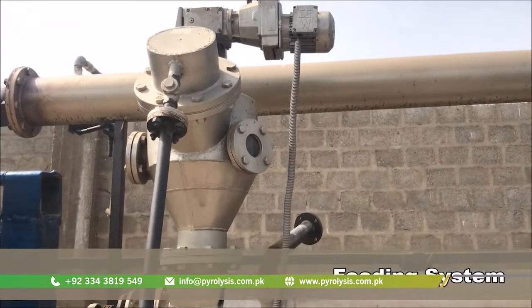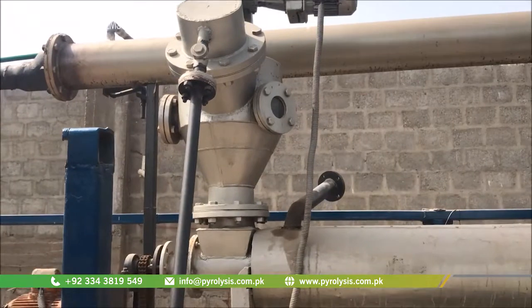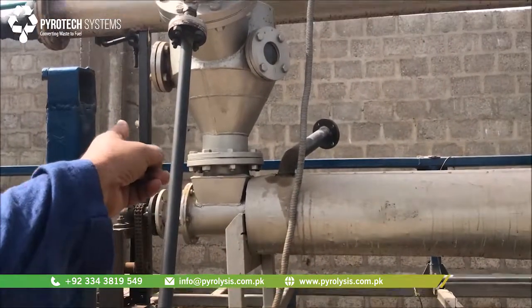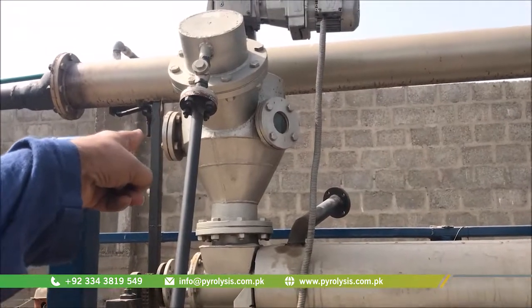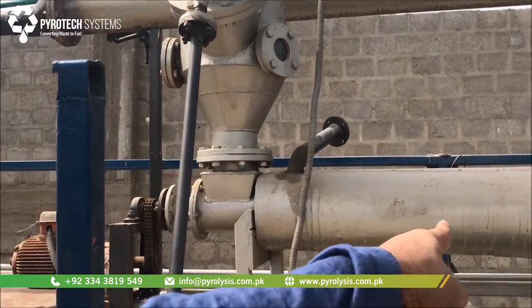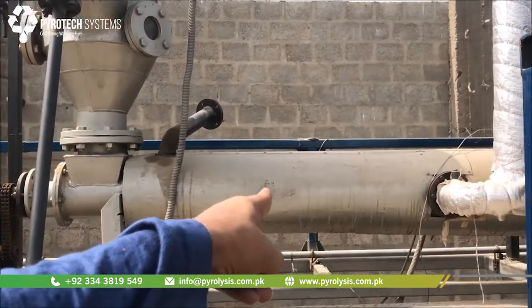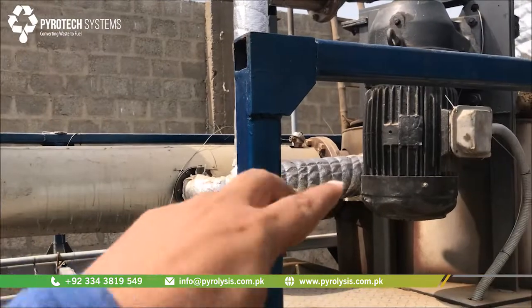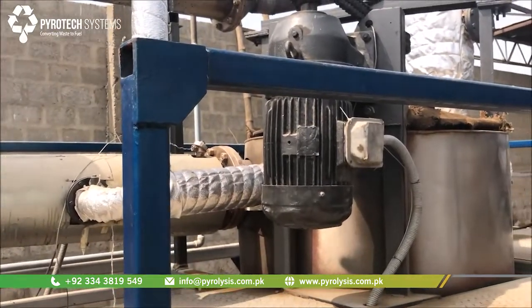This is the feeding system. From here you can see, as we are just producing oil, a small pipe is transferring all the oil into this feeding hopper. From this hopper it goes into this melting chamber, where the oil gets heated up initially, and when it drops into this reactor it is almost at the pyrolysis temperature.